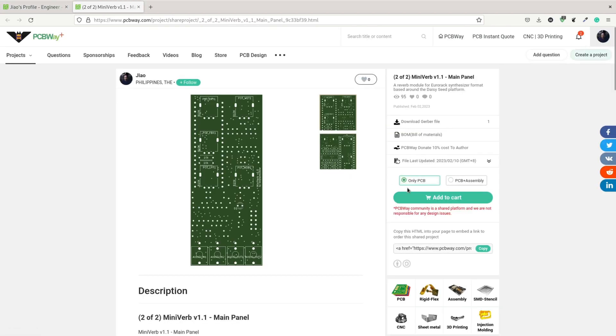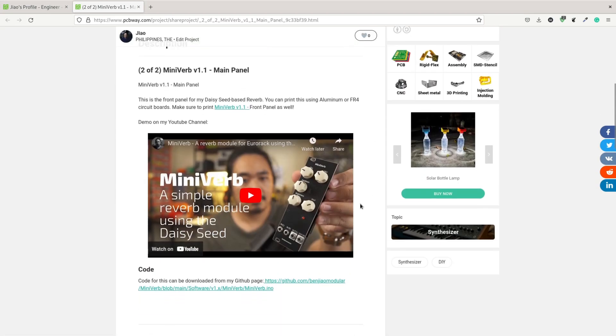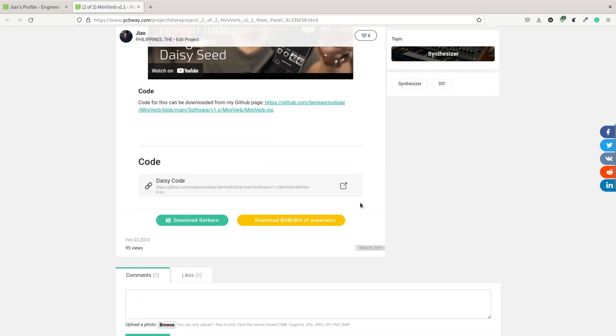I've mentioned in my mini synth overview video at the beginning of the year that these modules have been my first PCB design projects, so I'd love to share everything I learned in the process. But first, let me thank my sponsor for this video: PCBWay. They've been providing me with free PCBs for this entire series since the beginning. All of my files will always be open source, but you can order the boards for the MiniVerb version 1.1 directly through their website — I'll add a link in the description.